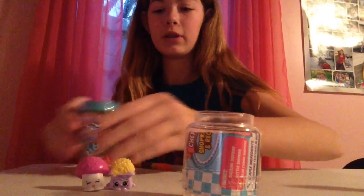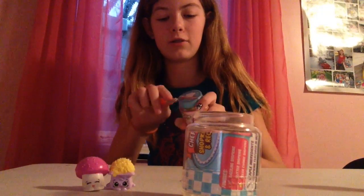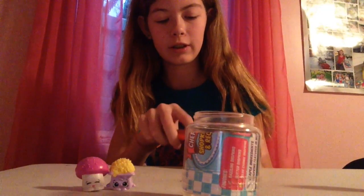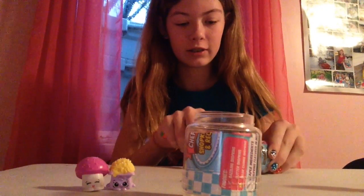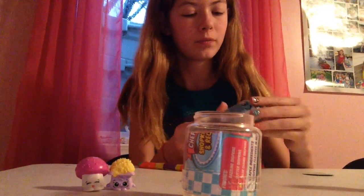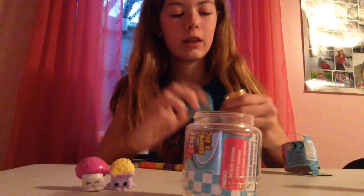So let's open up the next little container here. I love opening these things on video for you guys, it's so much fun. Just take all this off and this just slides right off.